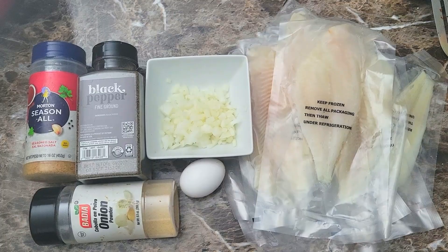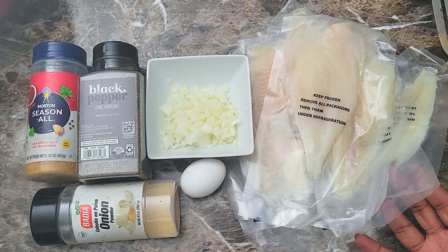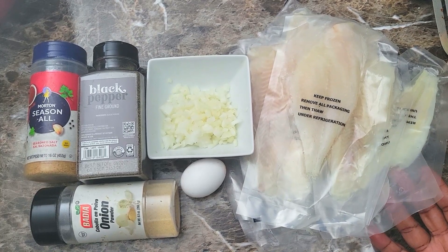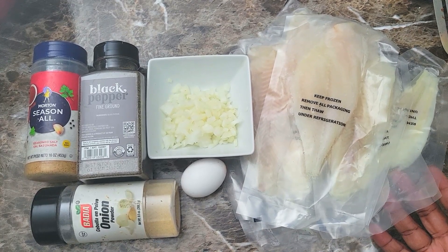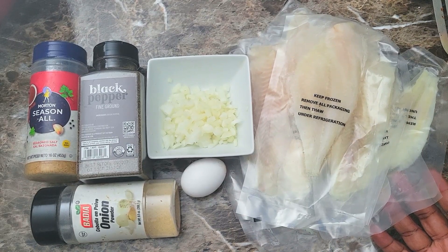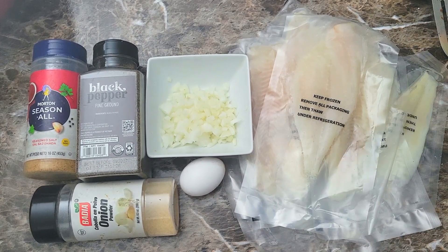So here's what I have right here. I had a few packets of these flounder fillets — they were just so small and thin for my liking, so I didn't bother to fry them up directly. Instead I'm gonna get those in the oven, then crumble them up and make them into patties using a little bit of onion, one egg, some black pepper, seasoning salt, and onion powder.